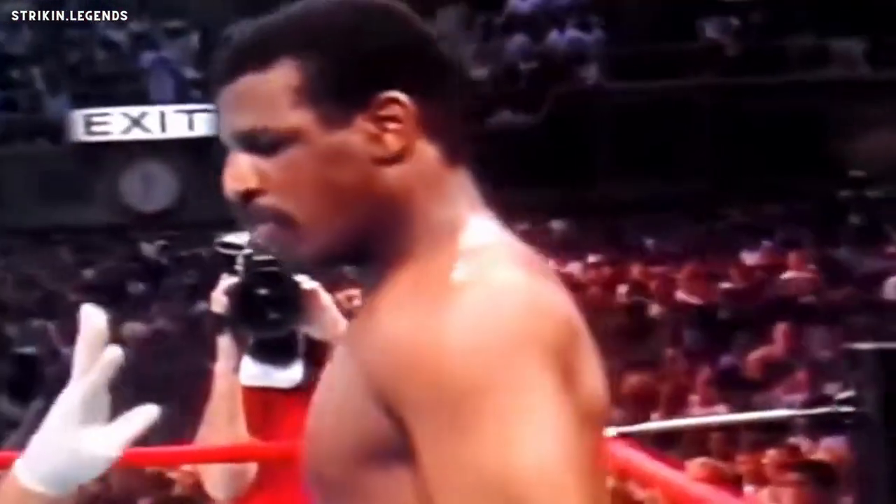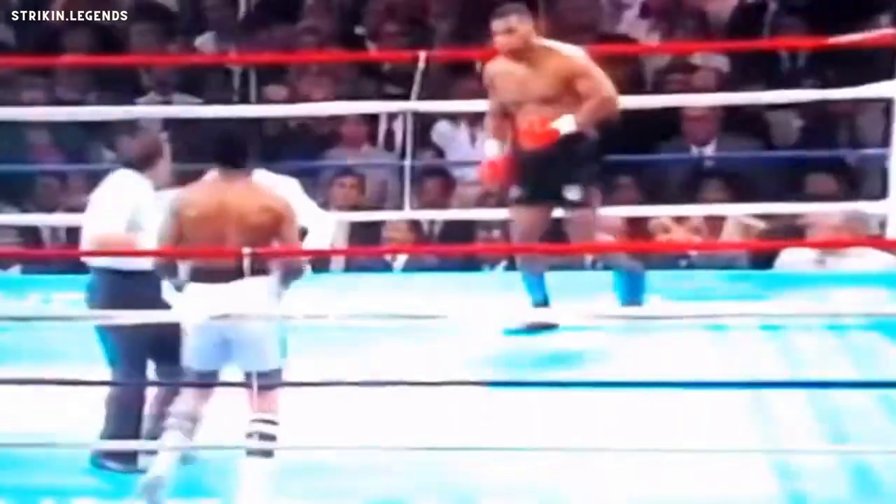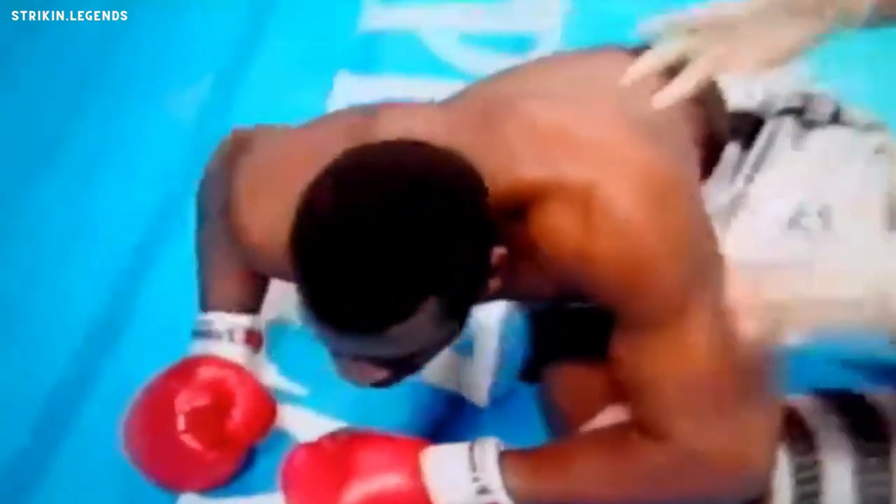Tyson throws shots to the body — nothing really heavy landing yet, but he's taking them. The uppercut, body shot — down goes Mike Spinks for the first time. The count is up to four, five, six, seven, eight. That was a body shot that took him down. Mike Spinks was laying flat on his back. The count is up to five, six, seven, eight — he won't be able to do it. It's all over. Mike Tyson has won it.